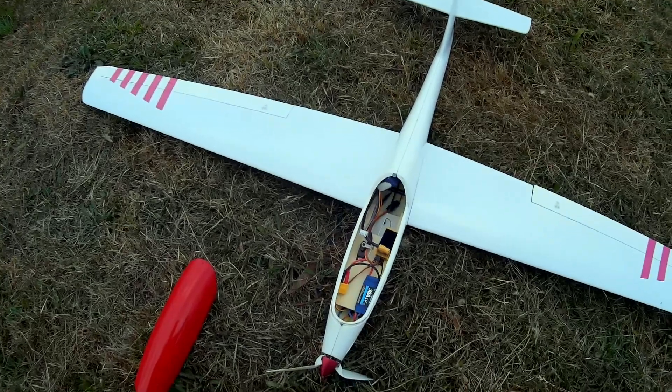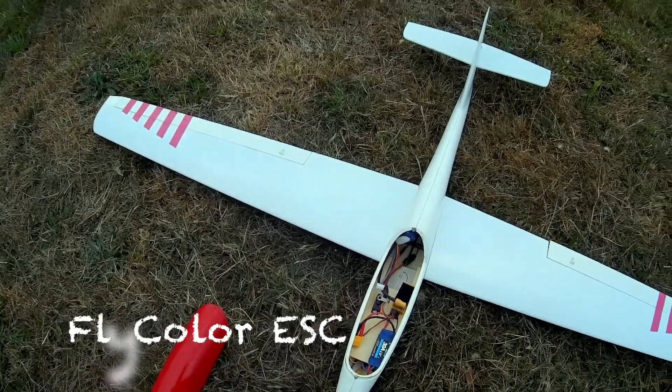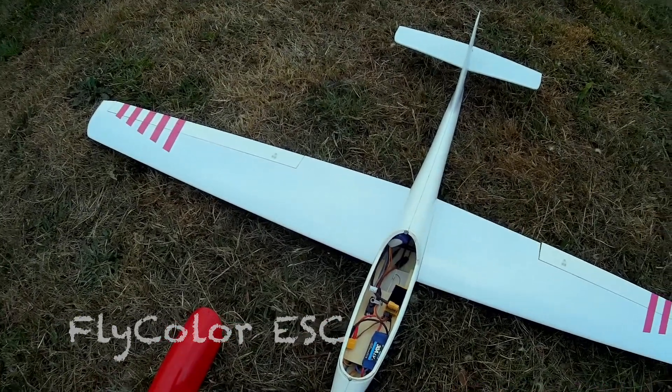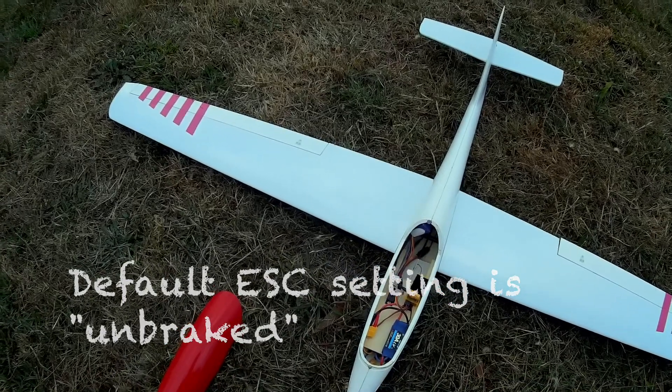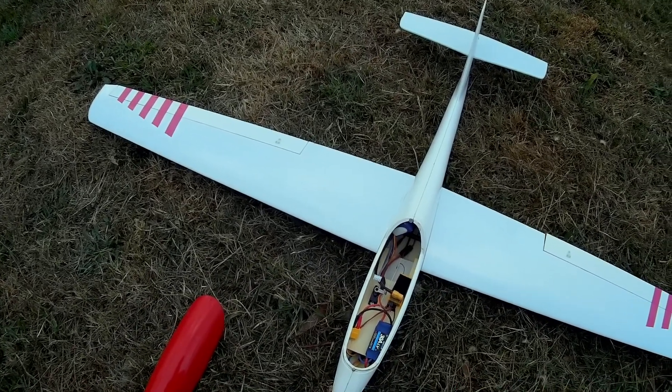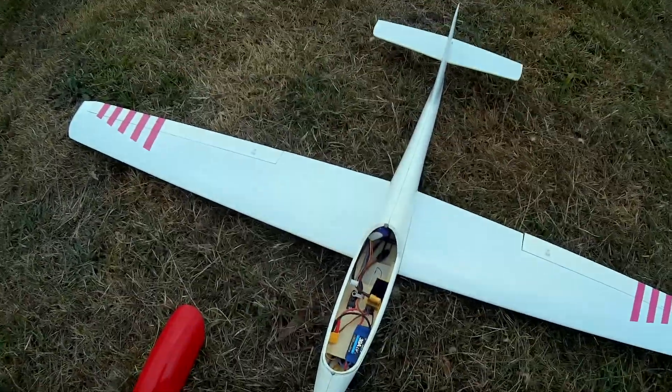We're here with the Thermal Fox from Y2 Hobbies. We're just going to do a bit of adjustment to the speed controller. The FlyColor 30A ESC that comes with the Fox comes with the default unbraked setting, but for the glider you really need to have braked, just to prevent the prop from windmilling.